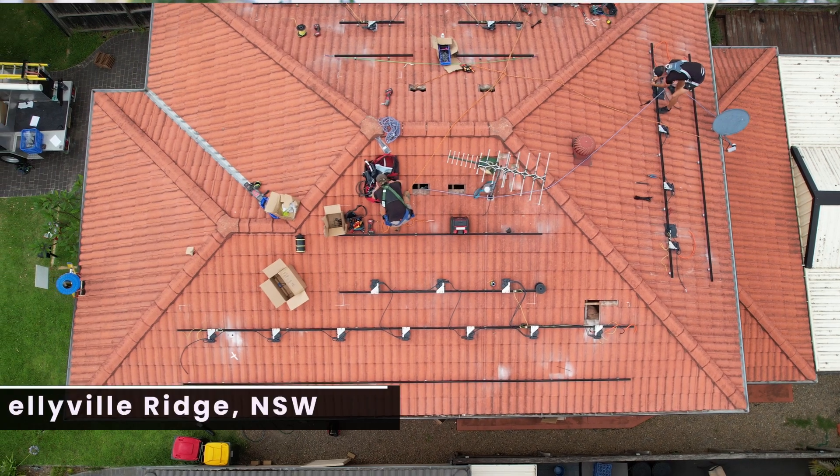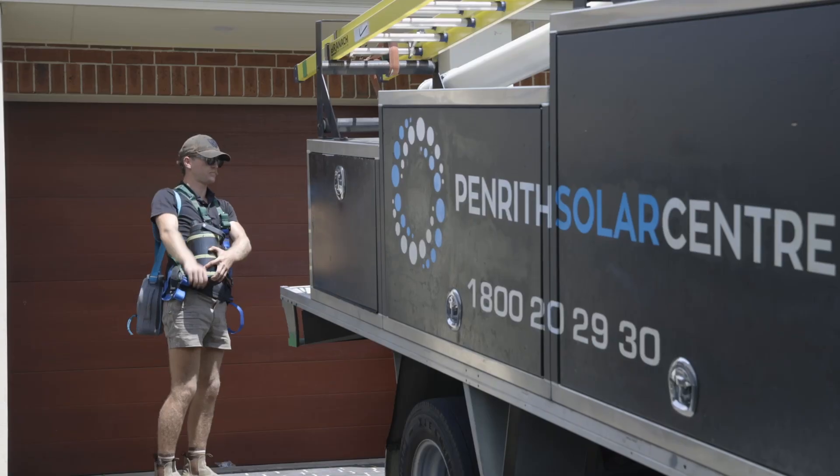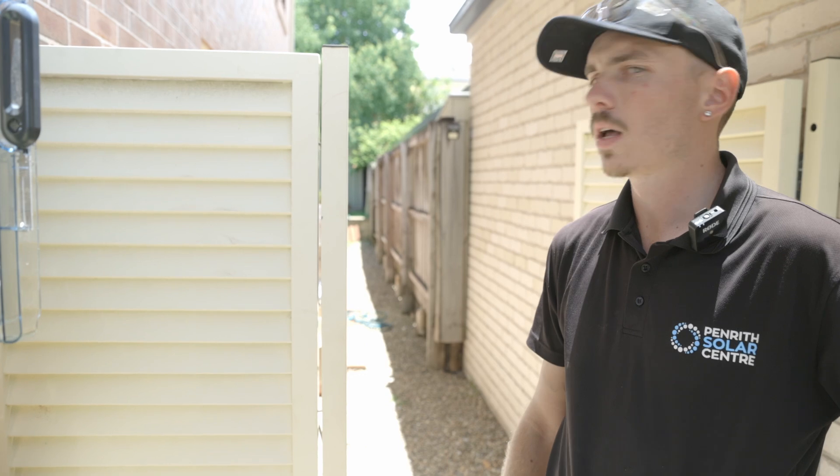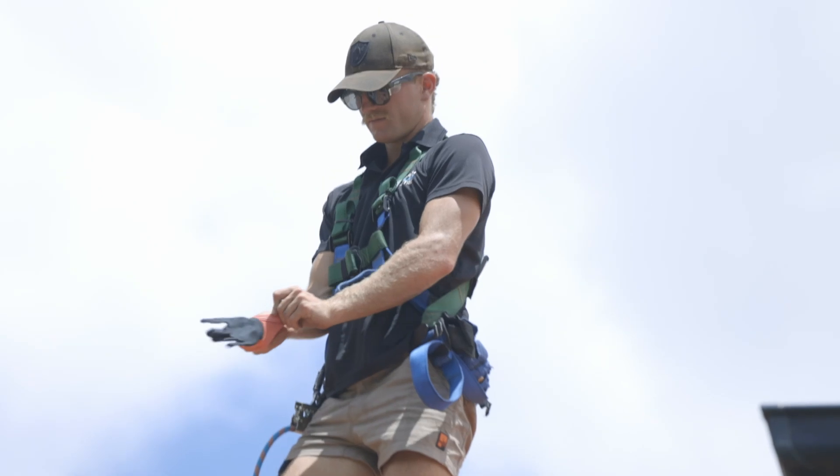Hi, it's Dan from Penrith Solar Centre. This week's featured install, we're here in north western Sydney in Kellyville Ridge, New South Wales. The crew today is from Green Truck, led by team leader and CEC accredited electrician Bryce, and his crew of Rory and Kobe.